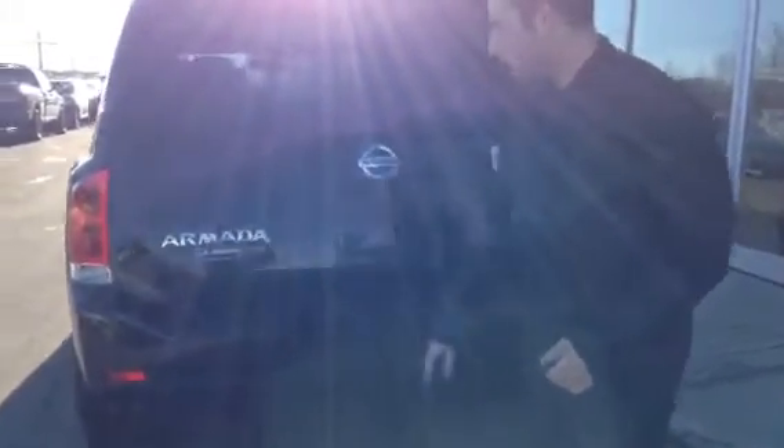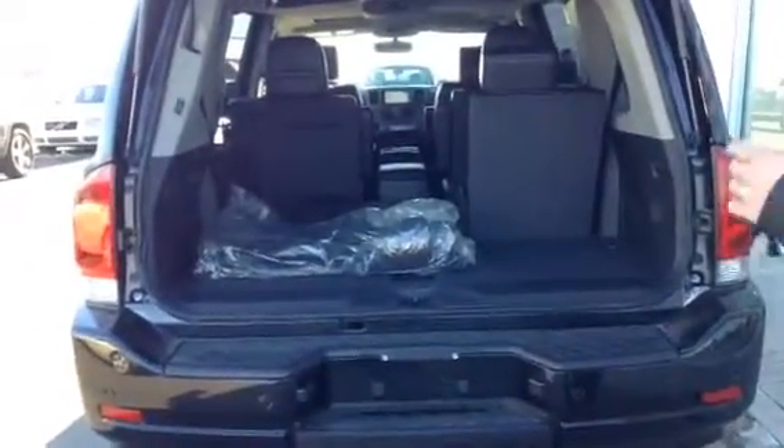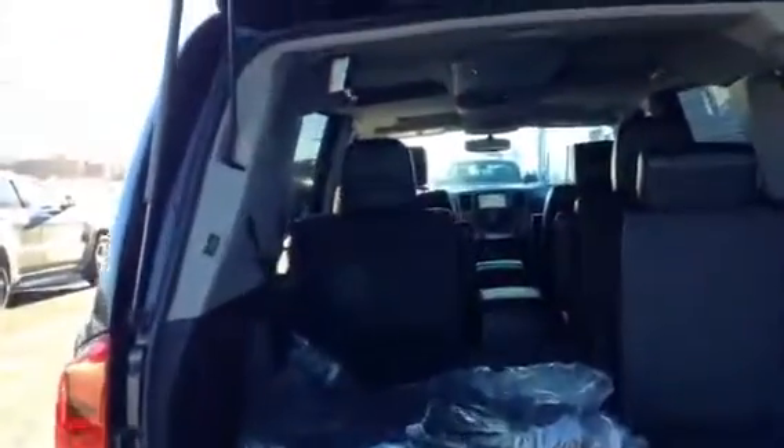Come to the back — you've got your power liftgate. You've got both a button here and you can just pull it, comes right up. You've got your backup camera and all your backup sensors, that way you have your sonar when you're getting too close to things. So if you're parking in tight areas, being in a bigger vehicle, it might be a little tight.